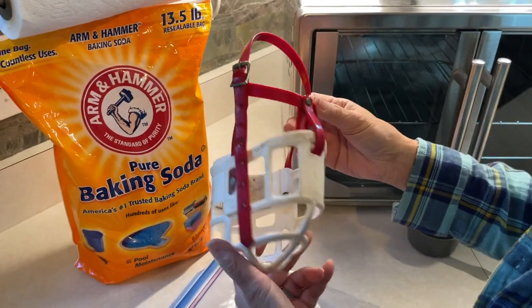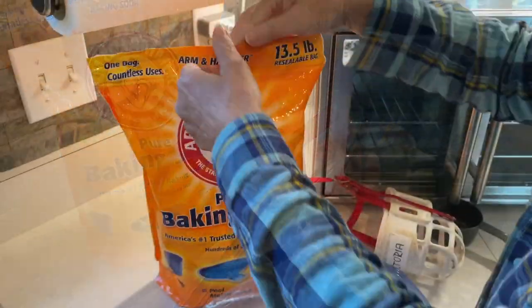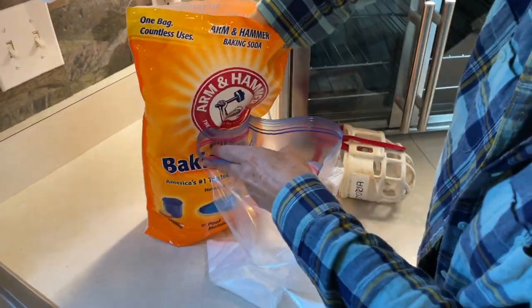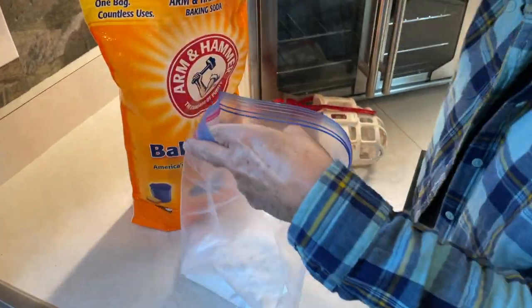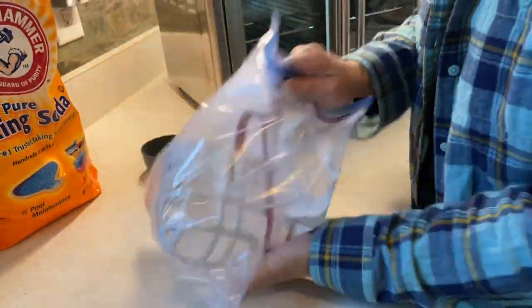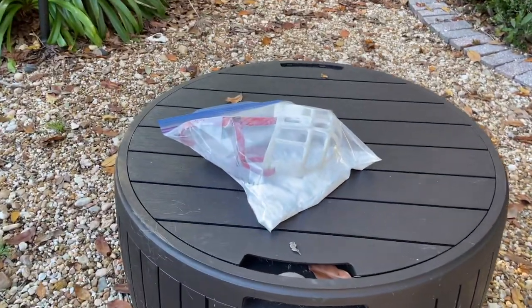At this point we realized both muzzles had a very — shall we say — doggy scent to them. We started by using soap and water with a little ammonia to clean them up, but it still did not produce a wonderful smell. So we moved on to sealing each one in a gallon-sized plastic bag with baking soda to absorb the smell and left the bags in the sun for a day. This did seem to do the trick.